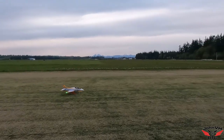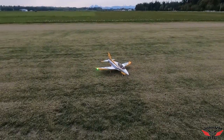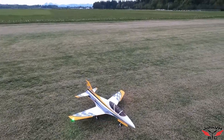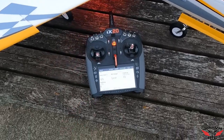Oh dudes, bomb diggity! How sick is that — love it! Let's check the battery. It's exactly a three-minute flight. Oh, I always forget I have telemetry in here.